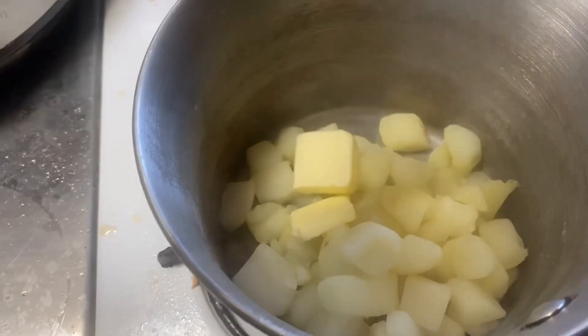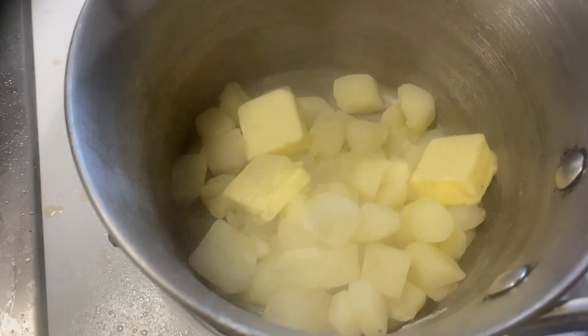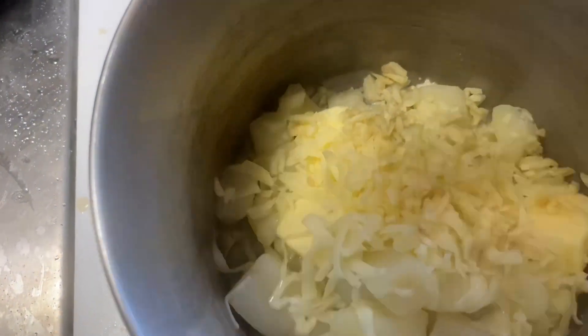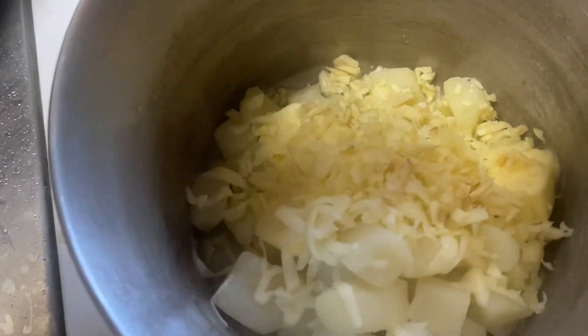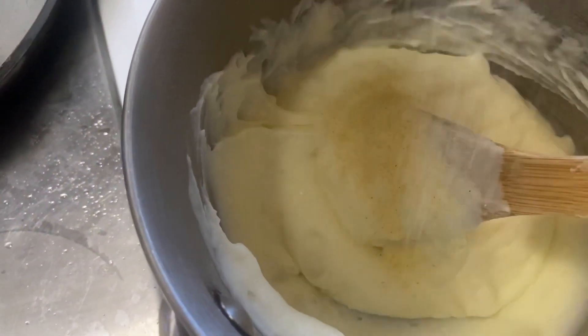I boiled some potatoes until they were done, about 15 minutes, added about a half a cup of butter, a handful of cheese, and about six cloves of garlic. About a half a cup of heavy cream, give that a good mix.